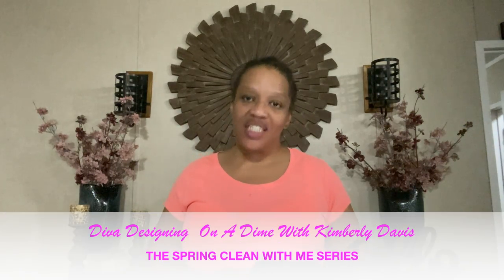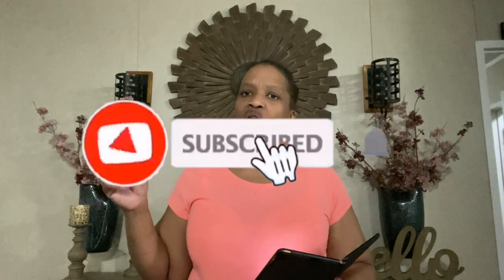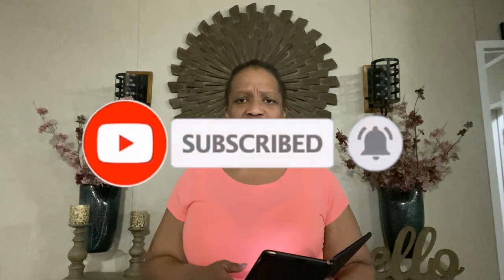When you finish watching this video, make sure you go over to Diva Designing on a Dime with Kimberly Davis — the link is in the description box, as well as the link to the playlist. Subscribe to her channel, watch all the videos in the playlist, and make sure you support and subscribe to those participants as well. Let's get into it — let the spring cleaning commence!